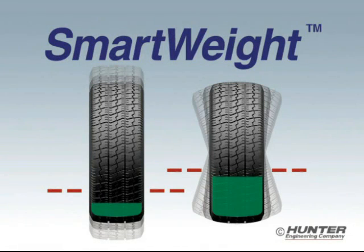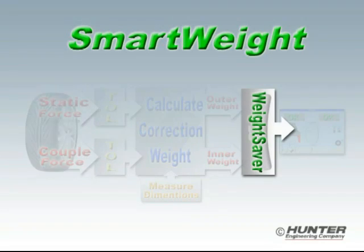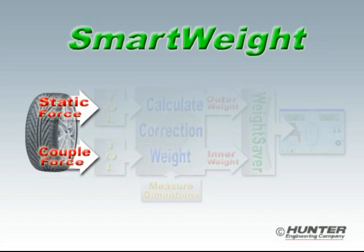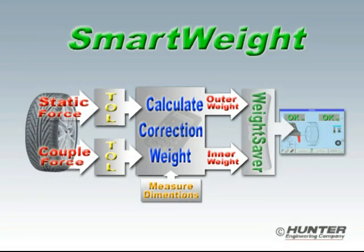SmartWeight is best understood when you break it down into its two principal sections: the force measurement section and the weight saver section. In the force section, the imbalance forces are calculated separately. Static force is computed first, and then the static tolerance is applied. Next, the couple or shimmy force is computed and compared to its tolerance. If either force is above its respective tolerance, correction weight is calculated and sent to the weight saver section.